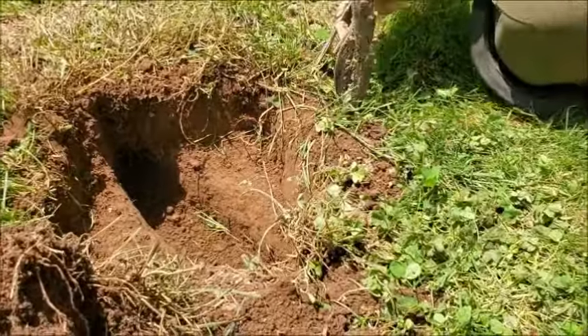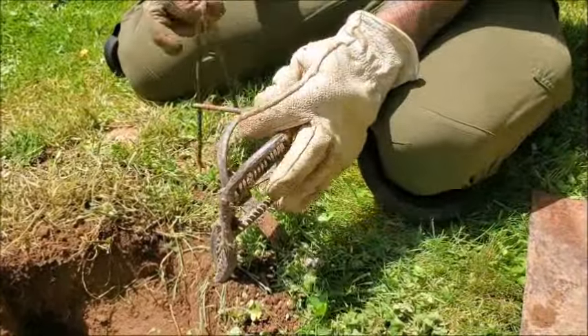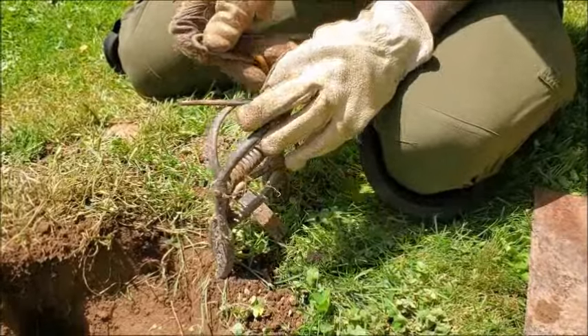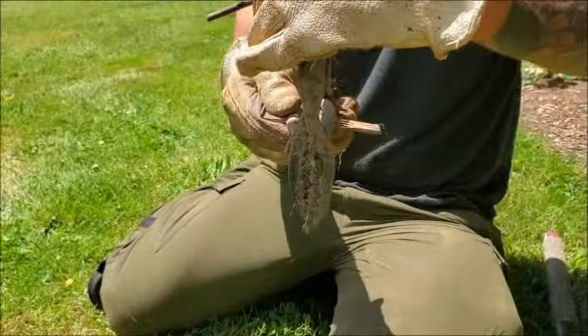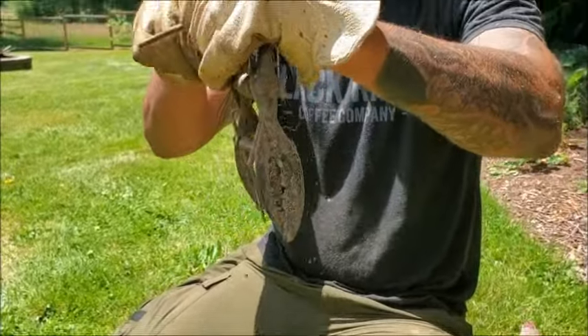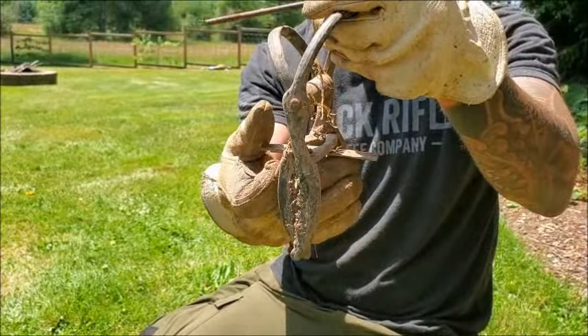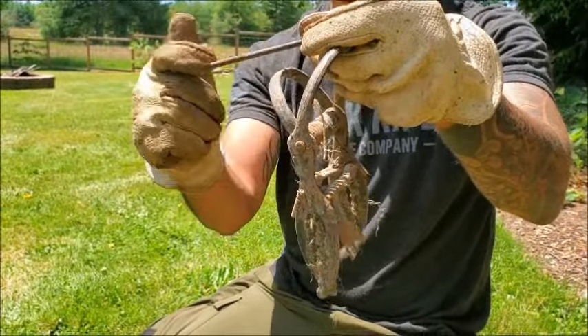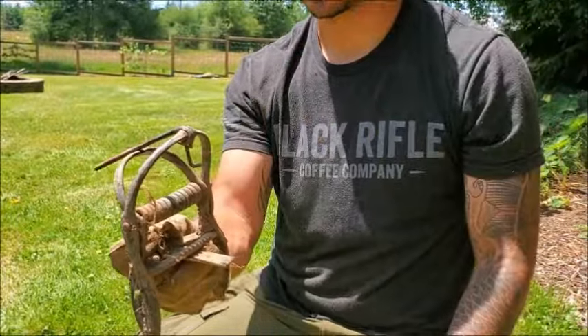The next step is to take your scissor trap, or whatever kind of trap you're choosing to use — this is just what I've had the most success with. It's a pretty straightforward trap. It's got a couple of clasps, it's spring loaded, and it's got a little trigger lever. This is what the mole actually hits to activate the trap. This little pin attaches to that trigger point and makes the trap go off.